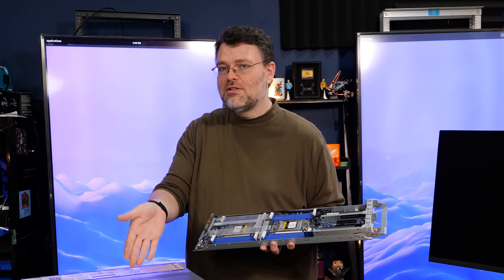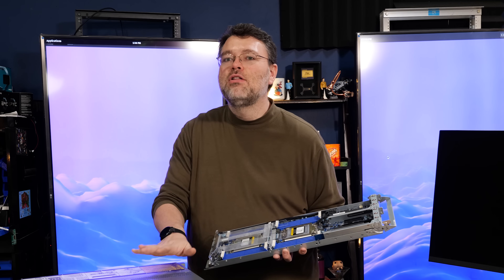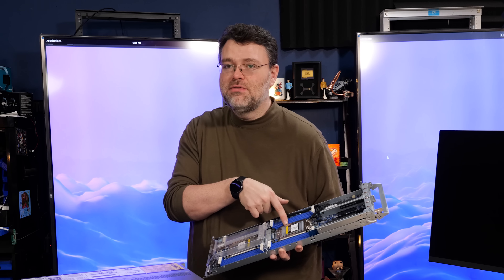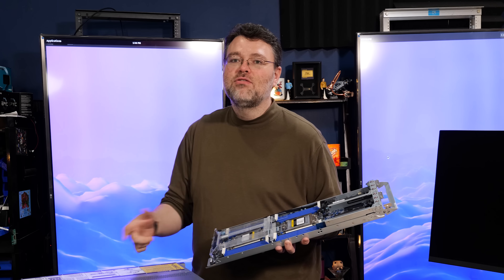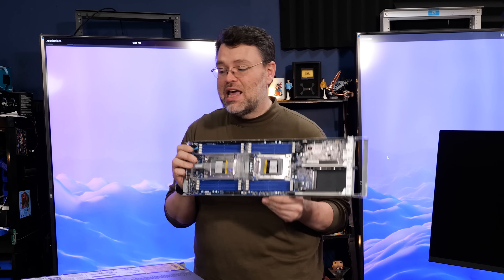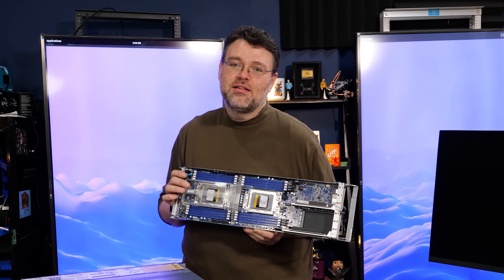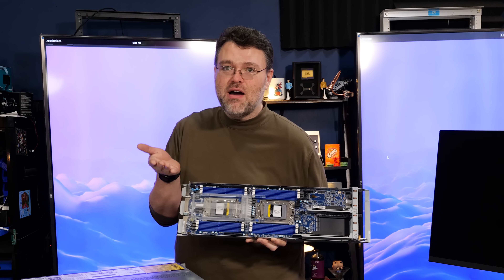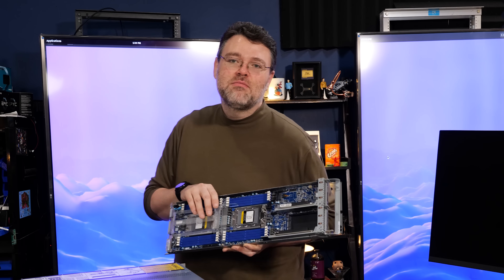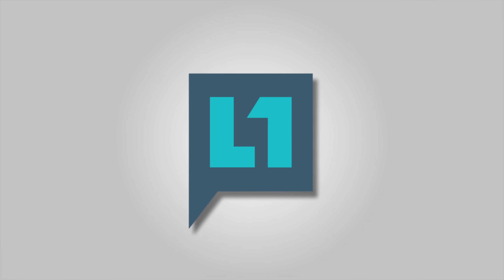You've realized that this is a kilocore machine - well, kilothread. This is a kilothread machine: 64, 128, 256, 512, 1,024 threads in one box. We've had 1,000 thread boxes before, but these processors are insanely powerful. That's enough rambling for me. I'm Wendell of Level 1. I'm signing out - you can find me in the Level 1 forums.